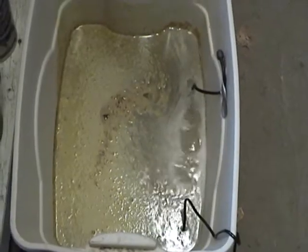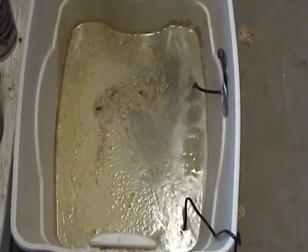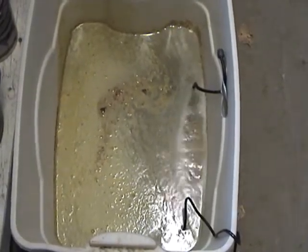Here we are at the beginning of day five and it's definitely changing. The water down below is clear, and there's no smell in there anymore. Looking pretty good.